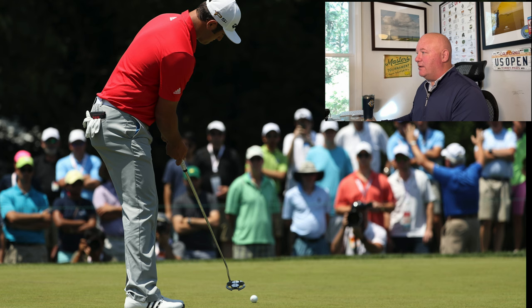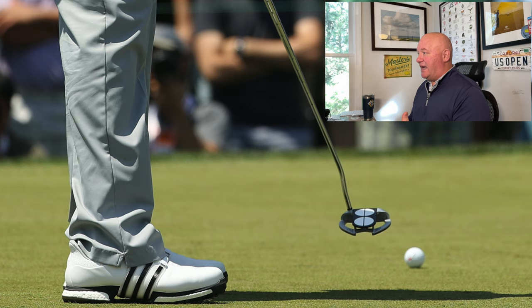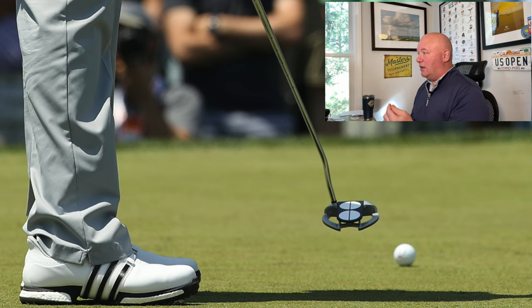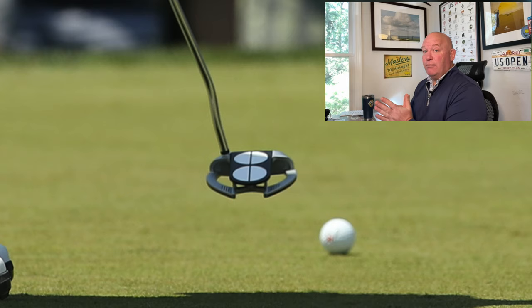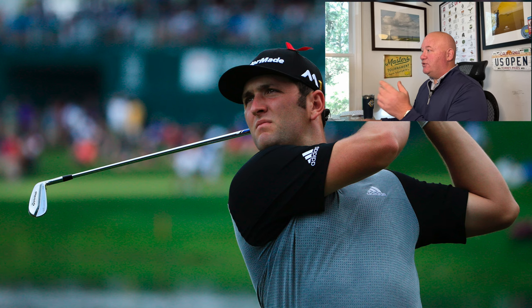He is now a signed TaylorMade player at Quicken Loans National, his first official event as a professional golfer. The M2 driver is still in the bag. As for the putter Jon Rahm was using that week at Congressional Country Club outside Bethesda, Maryland, that is an Odyssey Two-Ball Fang putter. The two-ball design is iconic, with two white discs placed behind the golf ball to aid alignment. The fang portion creates more perimeter weighting and increases MOI — a really popular model in the late 2000s through mid-2010s.